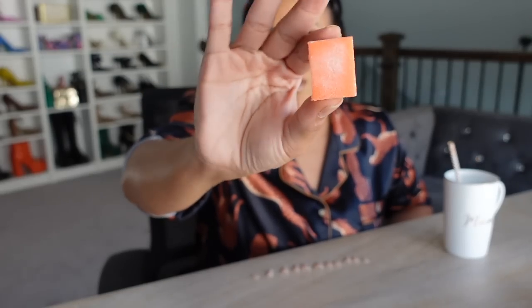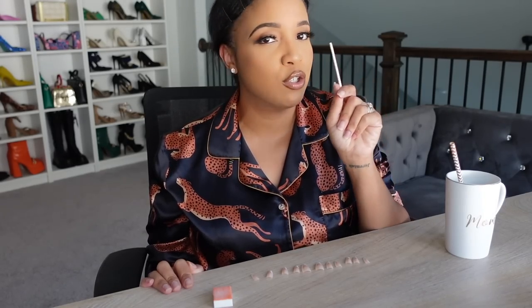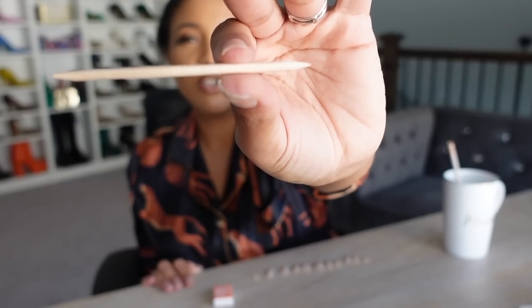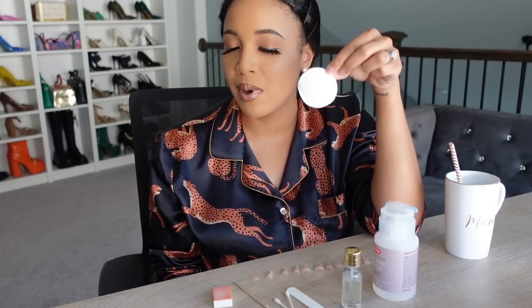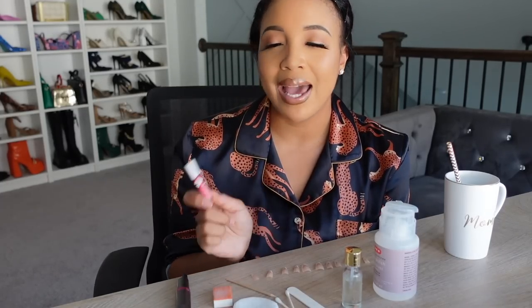Let's get into our supplies. Of course we have our press-on nails. You're gonna need a nail buffer, one of those wooden sticks to push your cuticles back with — it looks like a really thick toothpick. You're also gonna need a nail file, some cuticle oil, some rubbing alcohol or nail polish remover, one or two q-tips, and some cotton pads or cotton balls. I also have an electric nail buffer and trimmer, which is optional but super convenient. And lastly, you need a really good nail glue — I don't like traditional nail glue, I like to use this gel. I'll link everything in the description box.